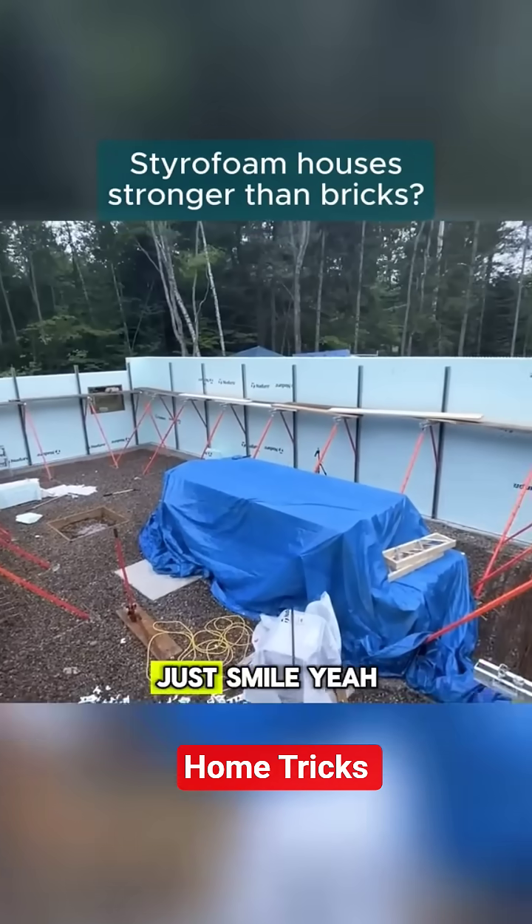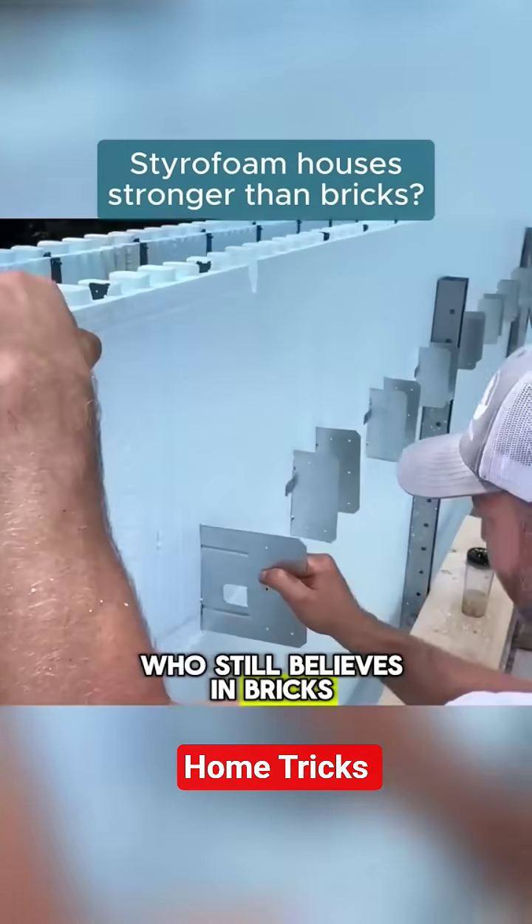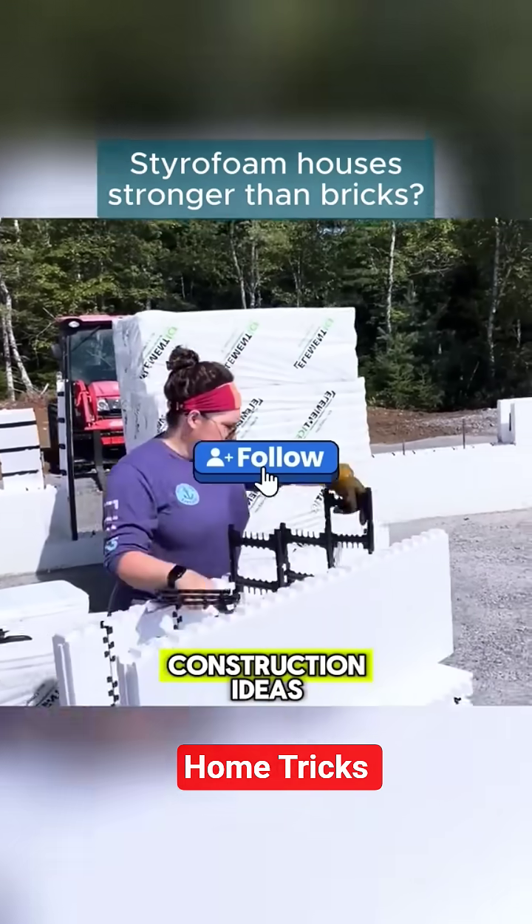So when someone says, 'a styrofoam house? Seriously?' — just smile. It's way sturdier than your brick shack. Share this with someone who still believes in bricks. Follow for more genius construction ideas.